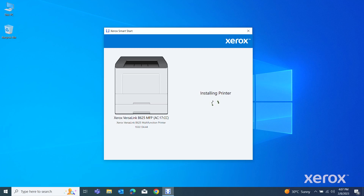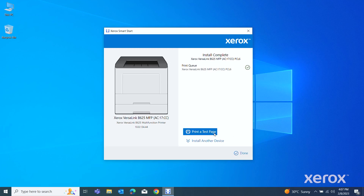A message appears confirming that the installation is successful. Click Print a Test Page to check if you have successfully connected to the printer. To complete the installation, click Done.